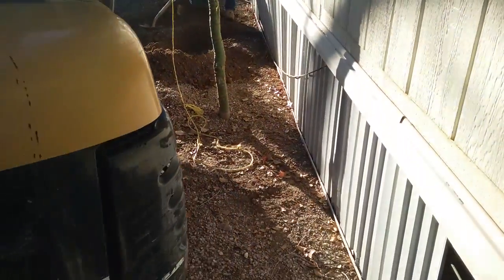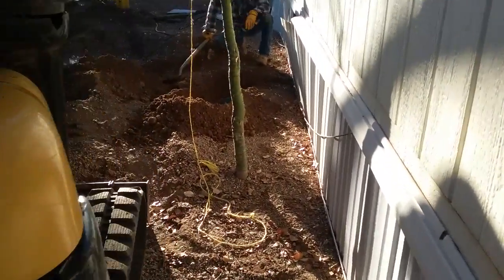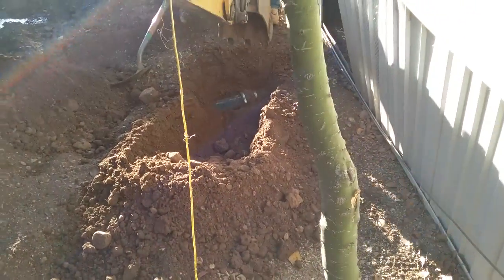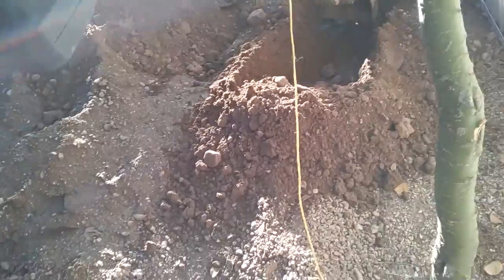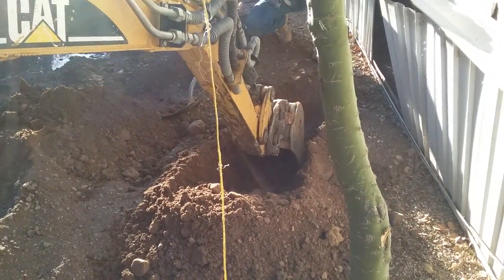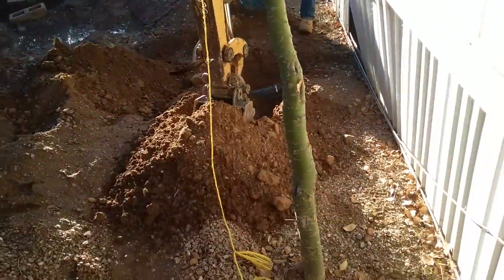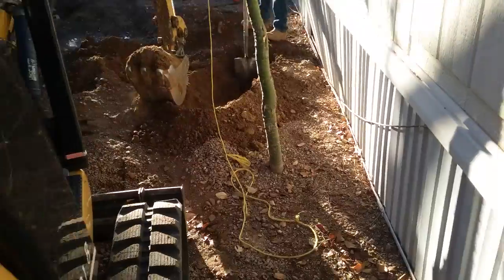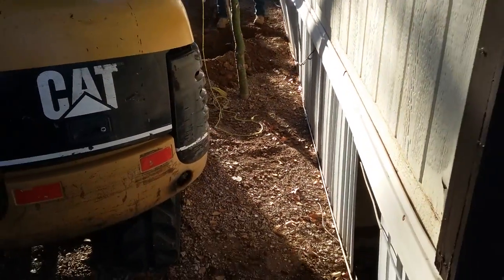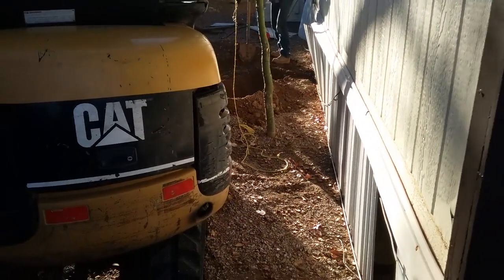This should be fairly simple. What we're doing here is exposing the pipe coming out of the building. Try not to hit the pipe — you don't have to dig close to that, you can do that with trouble. We find the pipe and then we just start digging back.